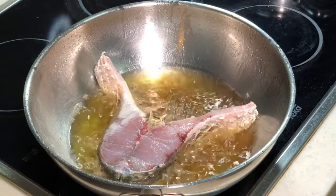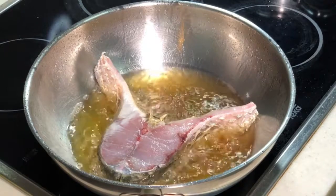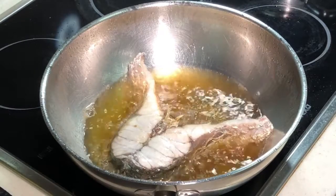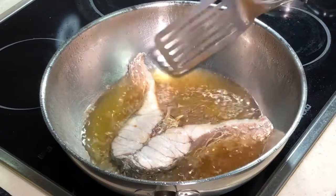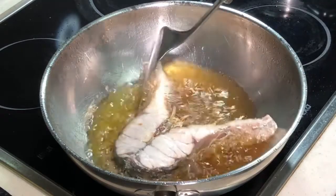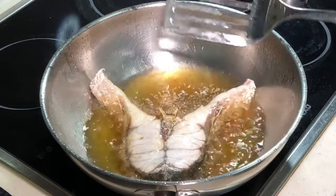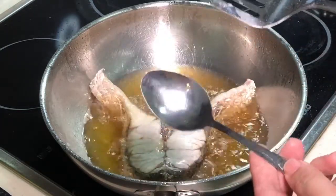First of all, the first 4 minutes — don't turn it. After about 4 minutes, flip it over, then give it another 2-3 minutes and it is done. Okay, this is after about 4 minutes. You can actually start seeing the edges started to crispy fry, and you can push your fish — your fish is moving, not sticking on the bottom. So now you actually need to flip it over.